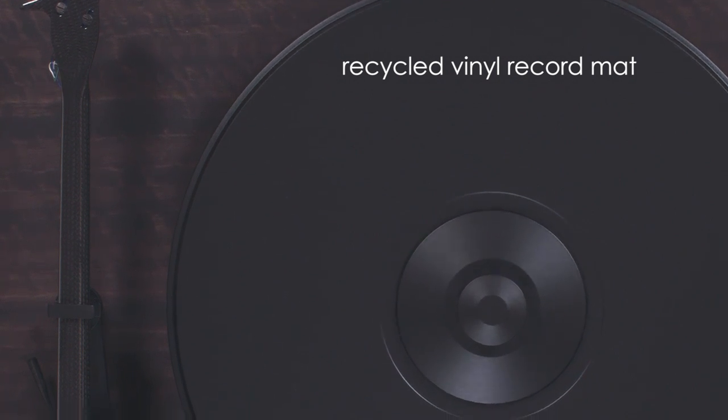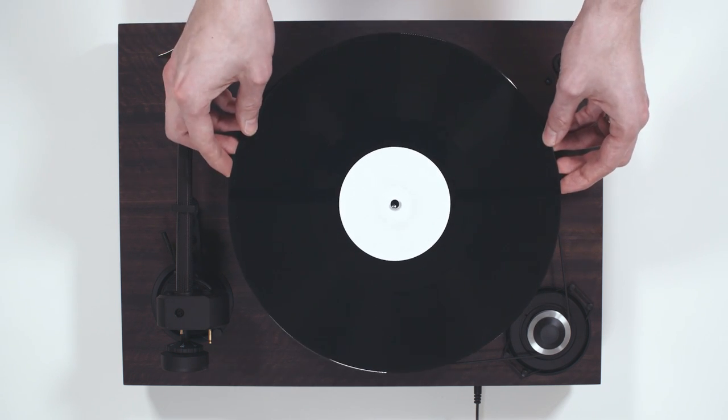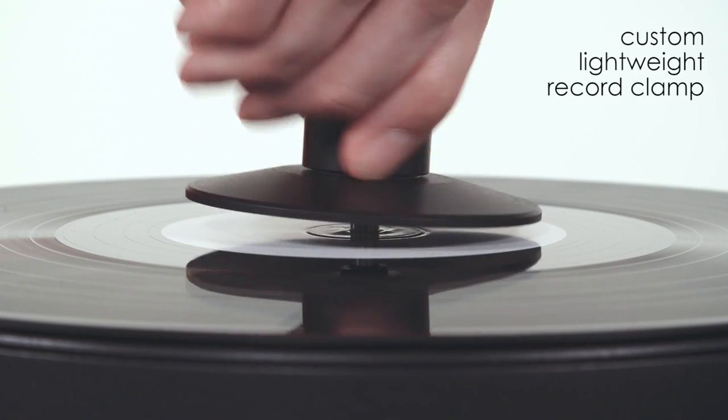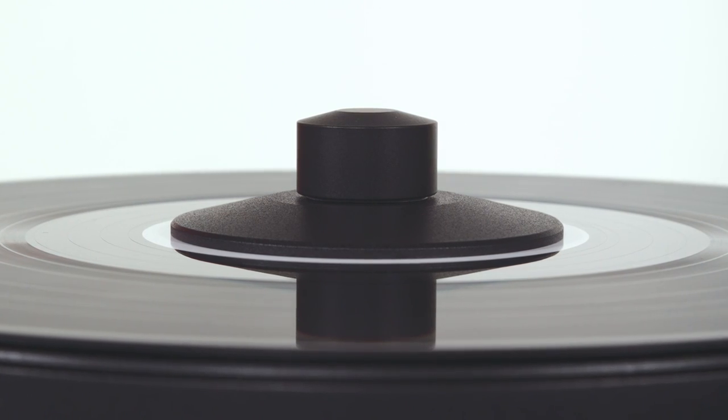A recycled vinyl record mat bonded to a precision machined platter provides an ideal record interface, free of the ringing associated with more common metal or glass platters. The custom lightweight record clamp reduces unwanted record vibration by ensuring complete coupling of the record to this advanced platter.